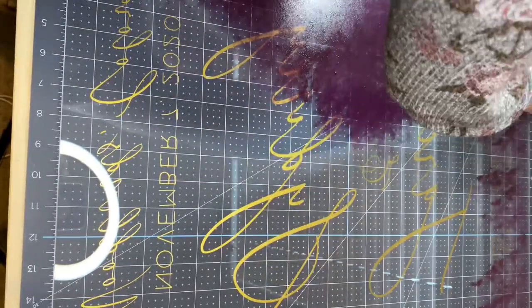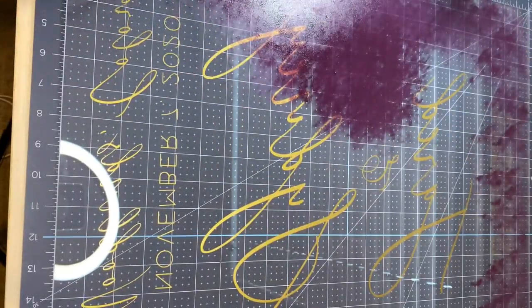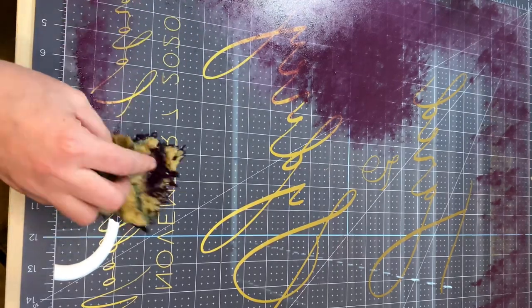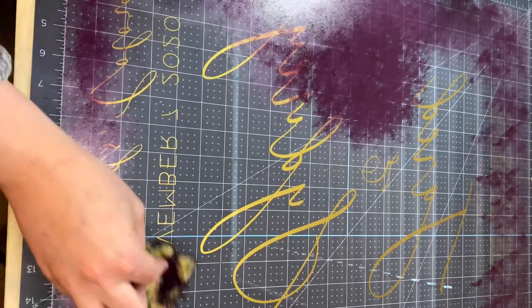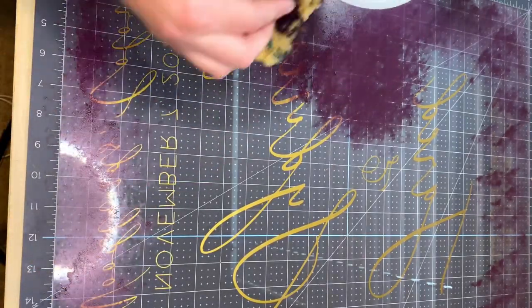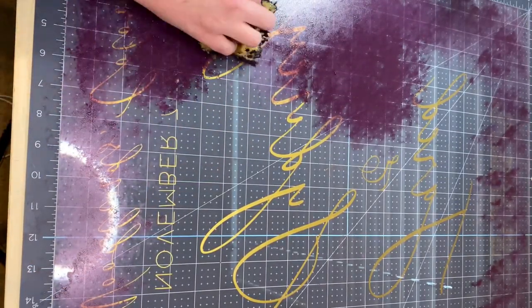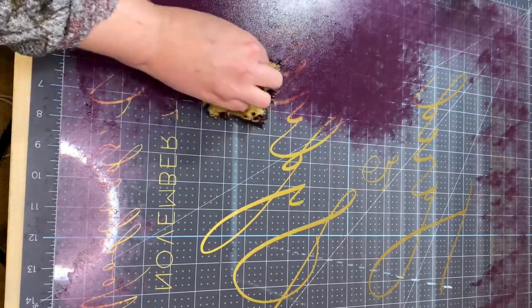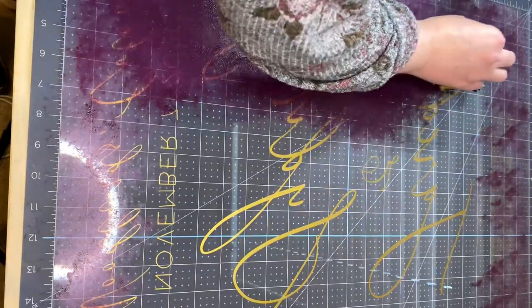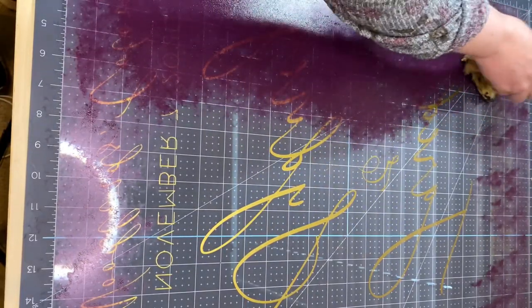I start applying the acrylic to the sheet using this big soft sponge from Amazon, which is also linked down below. I start applying it working around the edges, doing a light coat there because I want the very edge of the sign to have some spaces kind of peeking through.